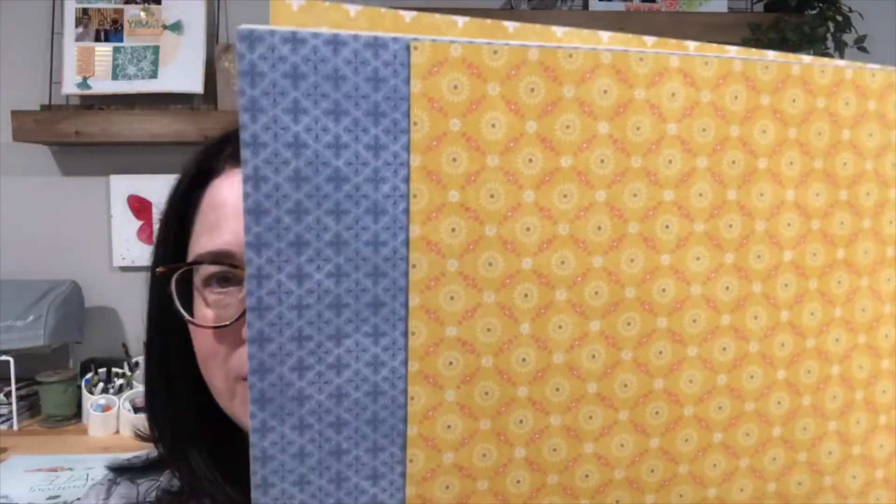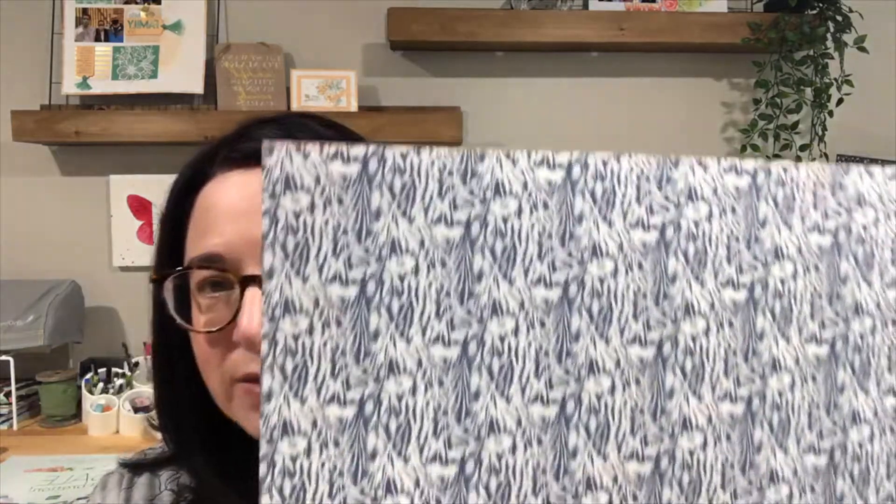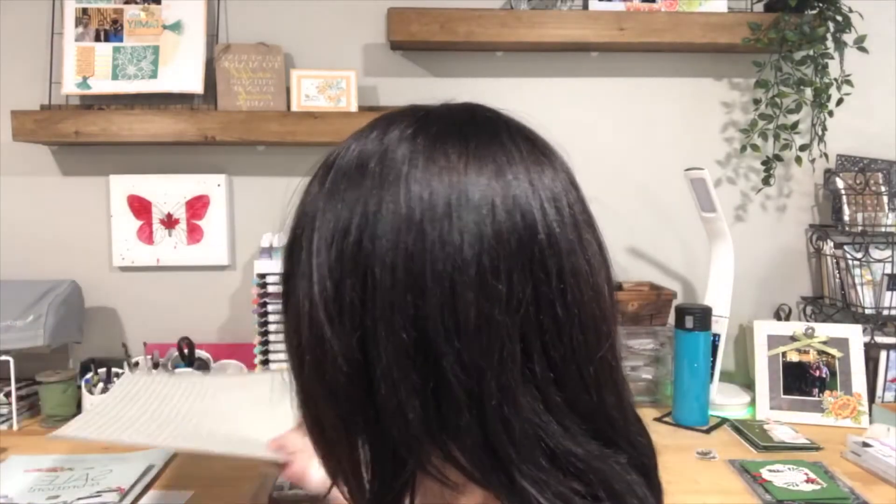I'll do a quick flip through the DSP — I love this pattern, and it's the one we're going to be using today. The Harvest Meadow suite is actually the collection of products we'll be focusing on at our summer Celebration Extravaganza on August 21st — I'll post a link to that event in the description. And somebody wanted to see my hair because I got it done yesterday, so I promised to do a face-forward on video here.